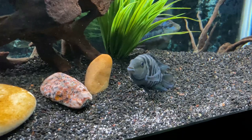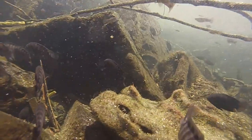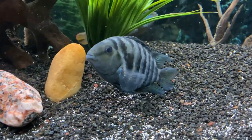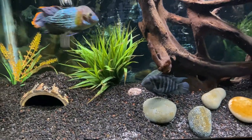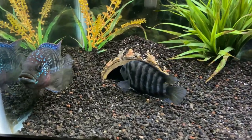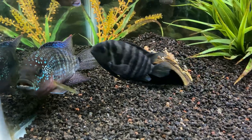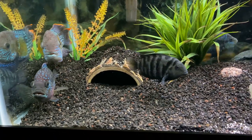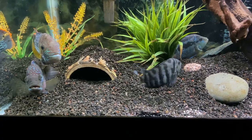Convict Cichlids come from Central America in countries such as Honduras, Guatemala, and El Salvador. They live in lakes and streams that have a good amount of flow in the waters, and have rocks and driftwood available for them to hide in. The tank setup should try and replicate this as much as possible. I recommend having plenty of driftwood and rocks in the tank, along with a powerhead to increase water flow. My Convict loves to settle underneath this log, as well as behind the main centerpiece of driftwood.